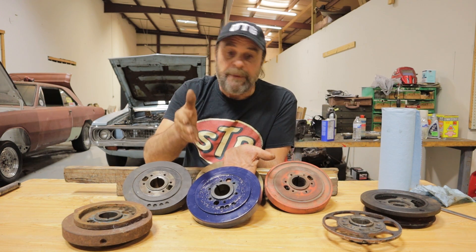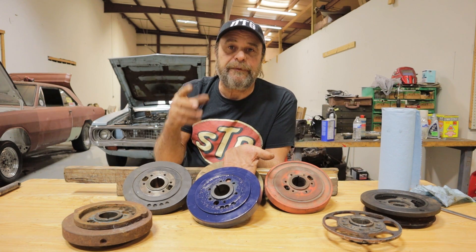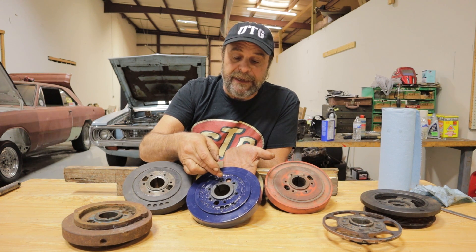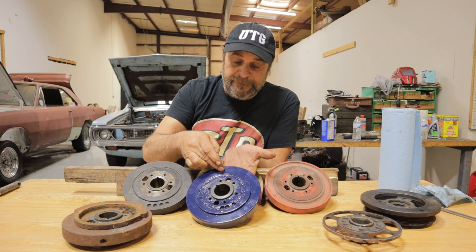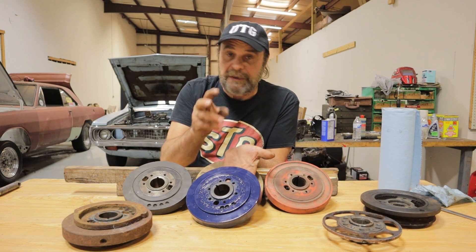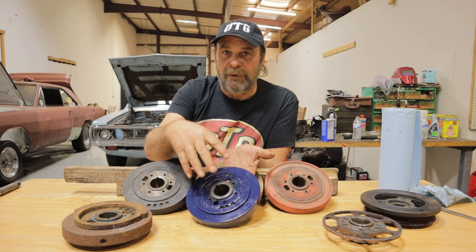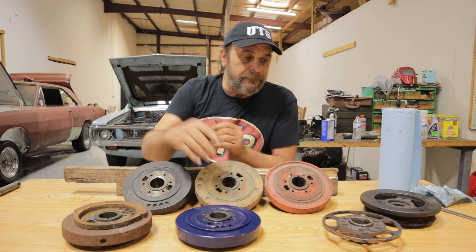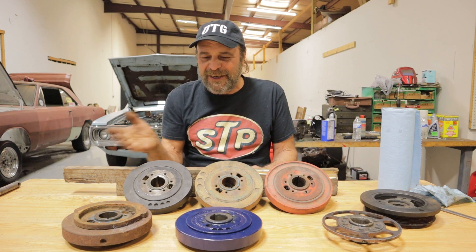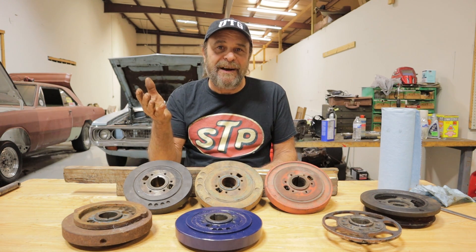Once you've done that, scribe a line on it between the hub and the inertia ring. On a regular street driver it'll probably never slip, but if it's a high-performance car that sees a lot of RPM, you definitely want to scribe that line to make sure it doesn't slip over time. As soon as you see any movement or break in that line, take it off and throw it away — it's no longer sound or reliable. That pretty much covers the universe of harmonic dampers in the most generic way using these Chrysler examples.